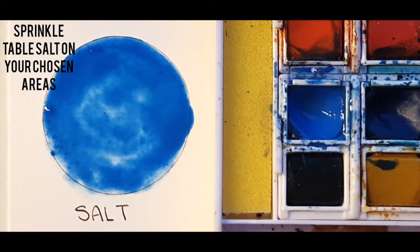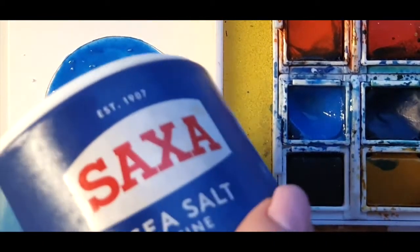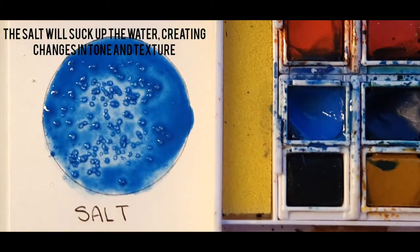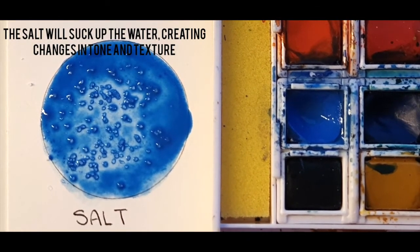Once you are satisfied that the area is well covered, pick up some household salt and sprinkle it on the areas that you wish to apply this technique. Salt will draw water in to create added texture within a painting or piece of art.